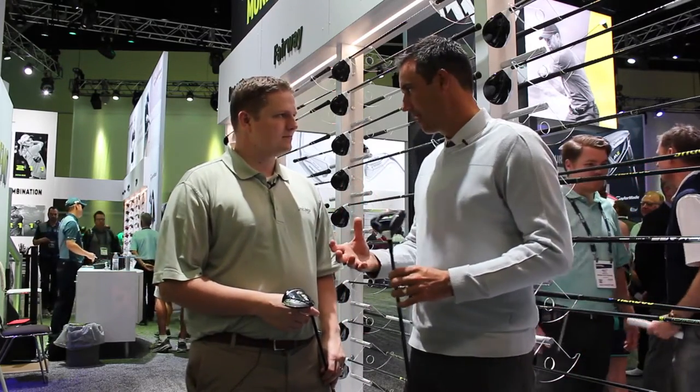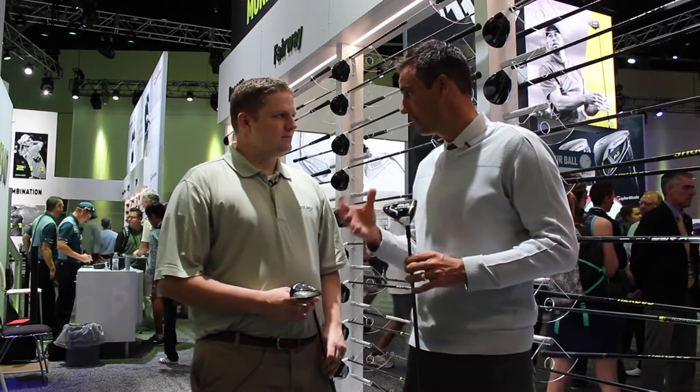We all know it's a cannon — it goes a mile. So what we're trying to do here is expand that and allow golfers to get that performance on a larger area of the face. We often miss it, and fairway woods are so incredibly hard to fit. They're incredibly hard to find the one that works for you.